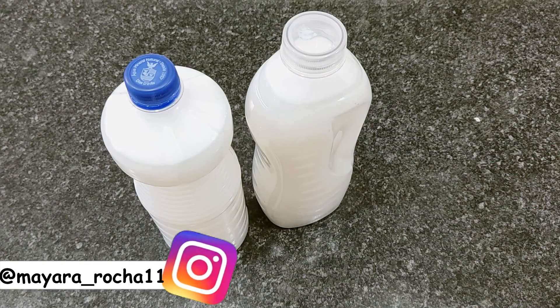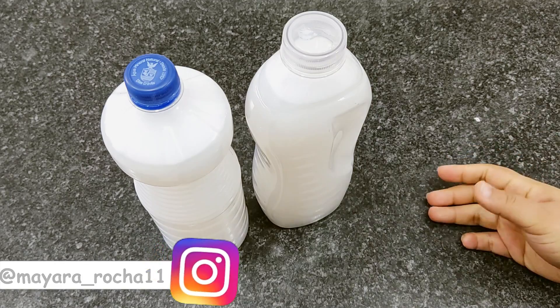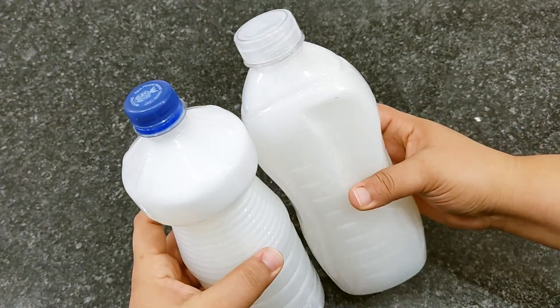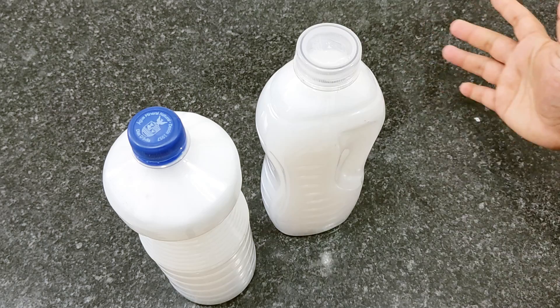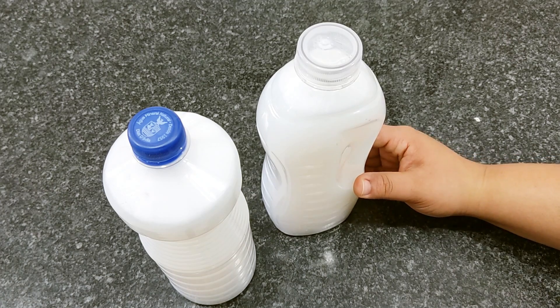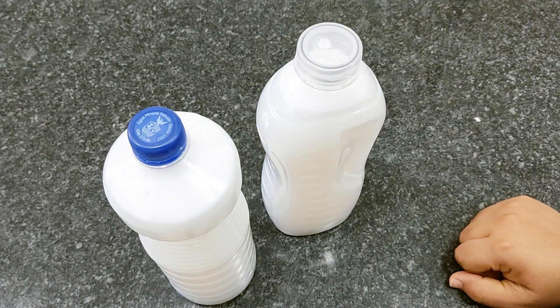Today I'm going to teach you how to make a concentrated liquid soap to dilute. This is a top recipe here on the channel. It is a super concentrated product — we will take 1 liter of soap from the market and leave it very potent, with very few ingredients, only 3 ingredients and water.